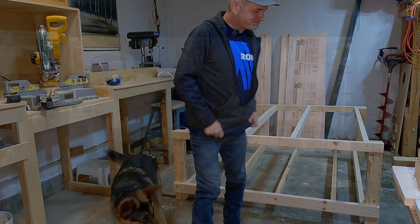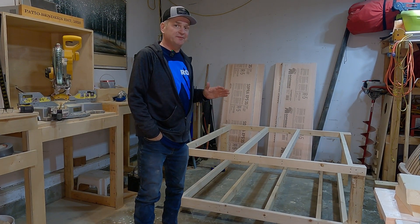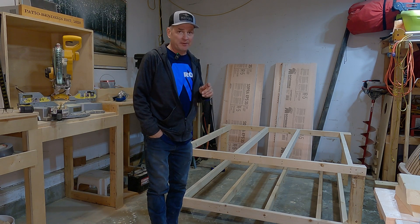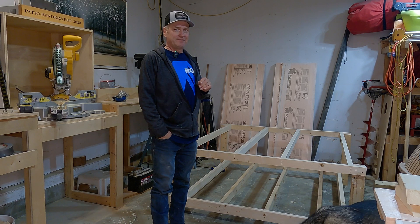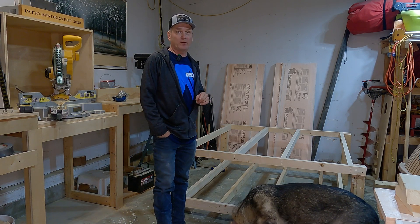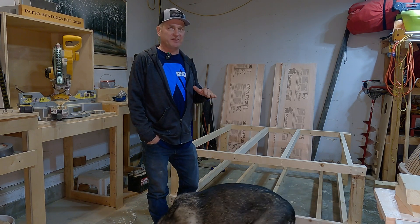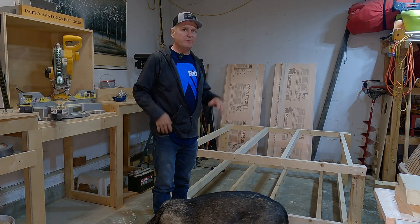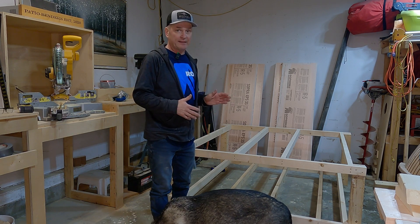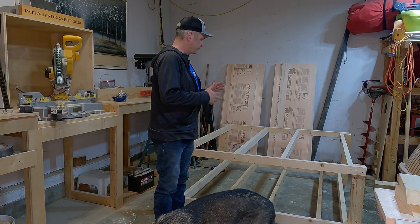So what are we looking at here? We needed a place to store our CNC machine that we ordered. We ordered a Shapeoko 5 Pro 4x4 back in February and we're still waiting for it. In fact, I got an email stating it's going to be another five to six weeks before we see it, so we have some time. In between projects I've been working on setting up for that CNC.